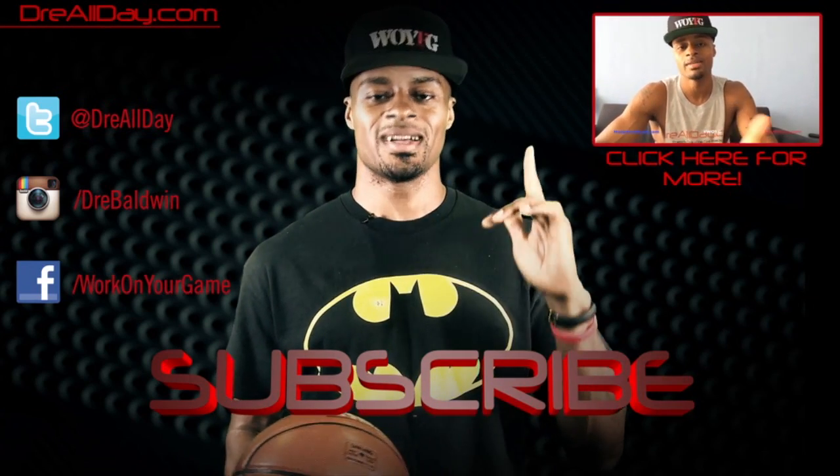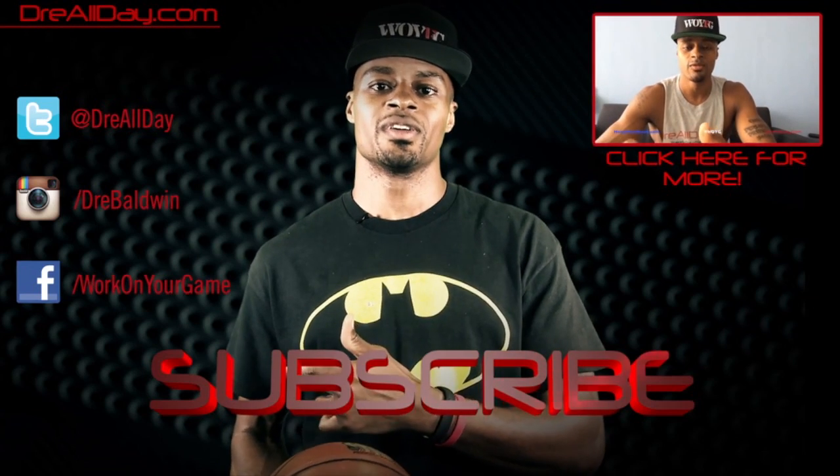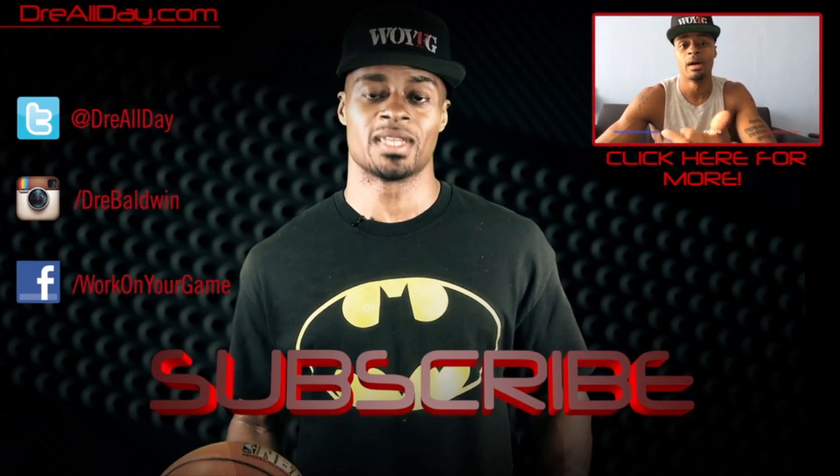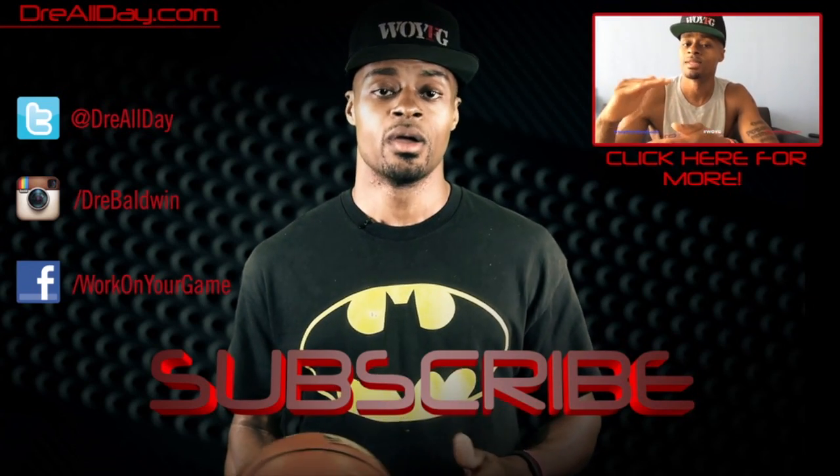Thanks for checking out this video. Make sure you follow all my top content, follow me on all your favorite social networks, and make sure you are subscribed to catch all the new content I put out on this channel every single day. Work on your game.